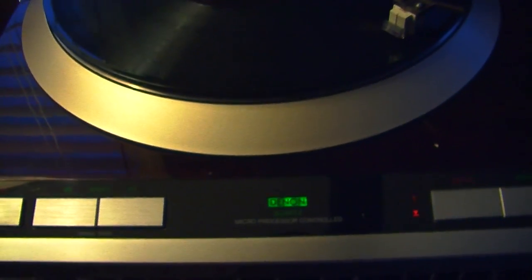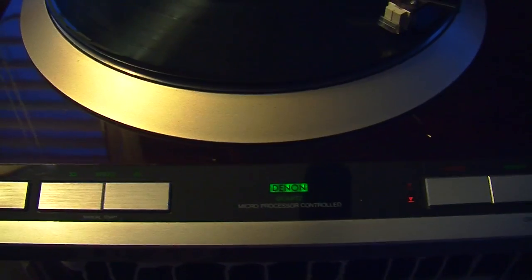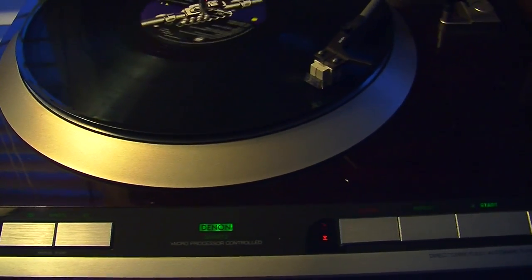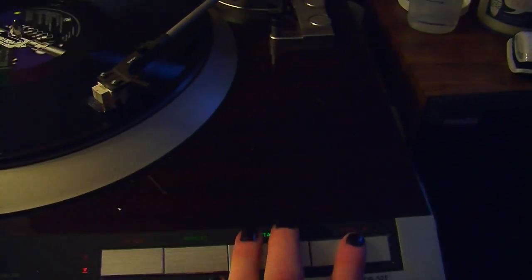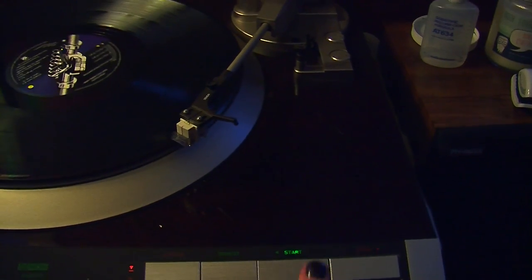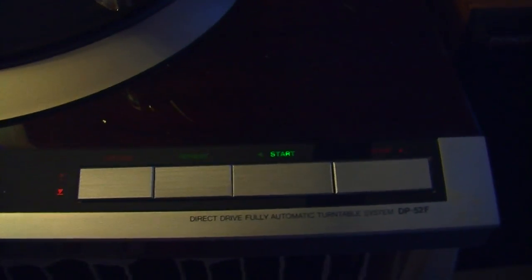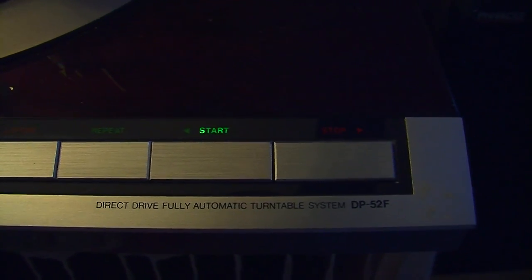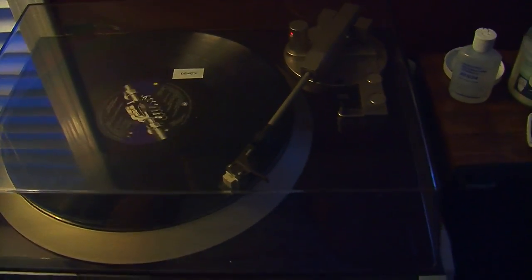This is a Denon — quartz microprocessor control. That means the arm is controlled by itself with a stop or a play. The model is DP-52F, direct drive, fully automatic. It's pretty beautiful. I really like this. It comes equipped with a plastic cover to keep the dust off.